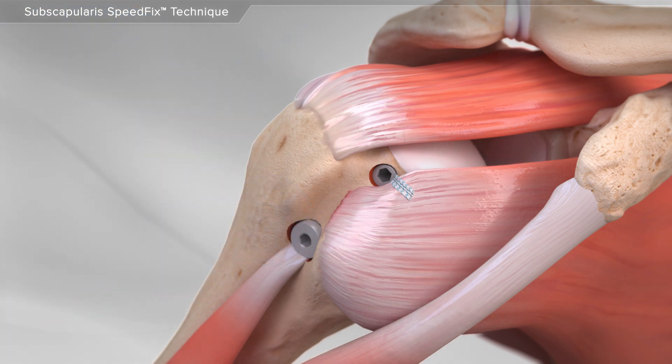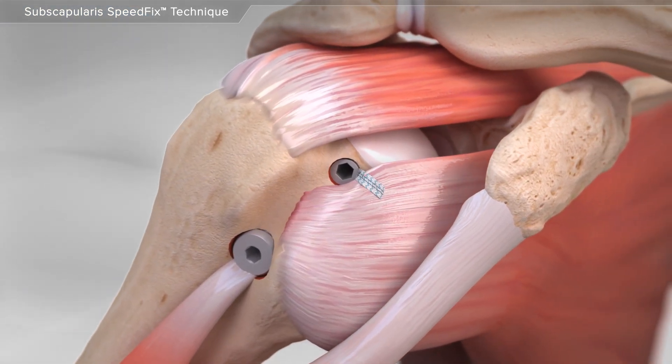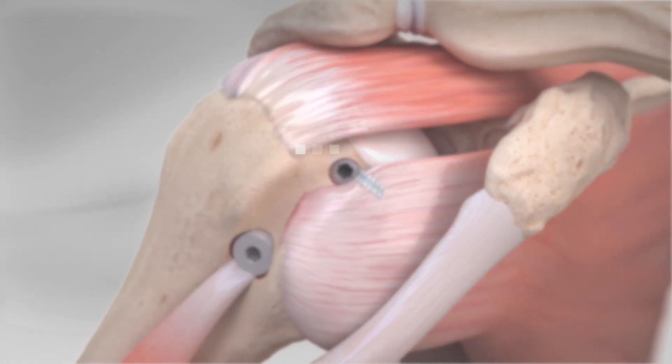This completes the repair of the subscapularis tear using the speed fix technique.